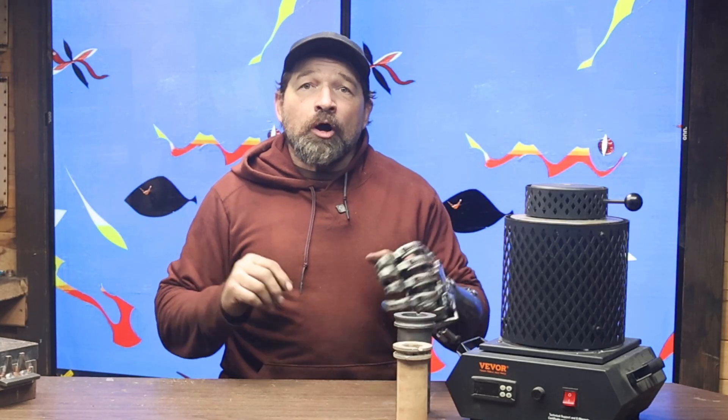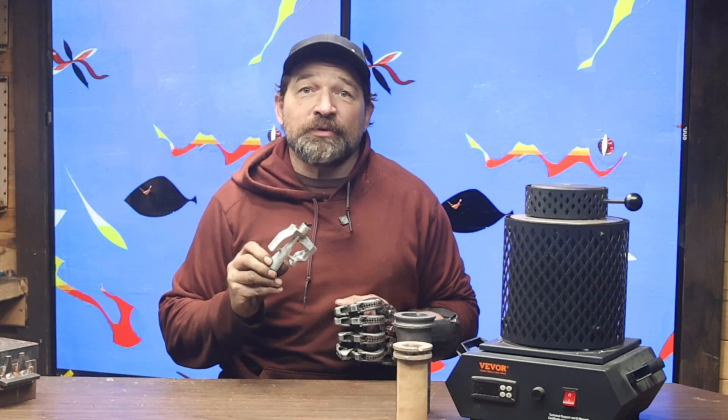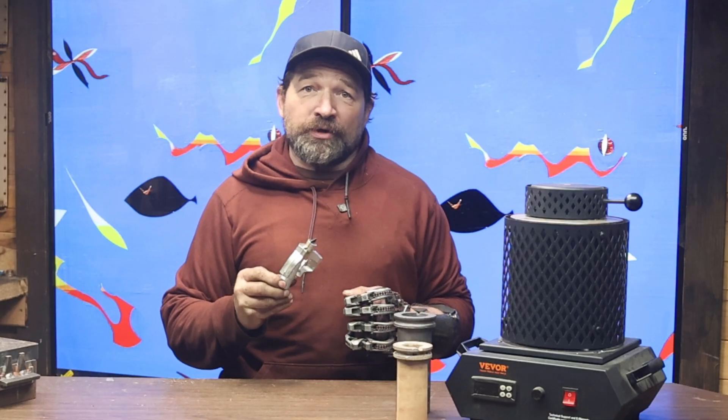Now that I have your attention, hello and welcome back to my channel. In this video, I'll be showing you the method that I used to cast one of the aluminum parts that I was getting from PCBWay before the tariffs were enacted.